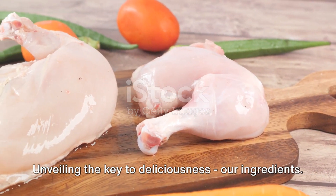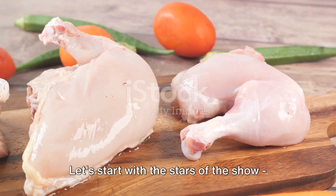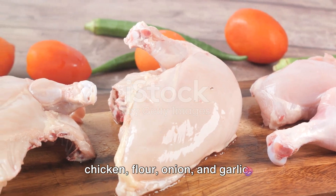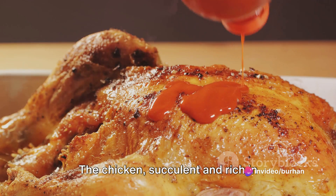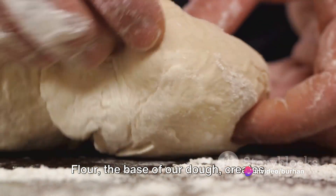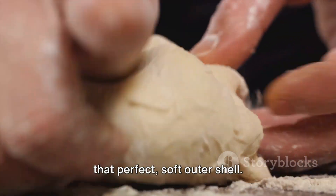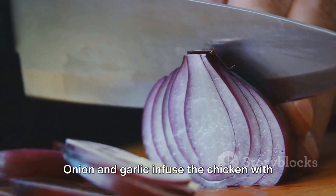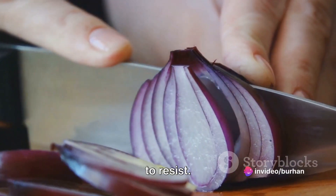Unveiling the key to deliciousness — our ingredients. Let's start with the stars of the show: chicken, flour, onion, and garlic. The chicken, succulent and rich in protein, forms the heart of our momos. Flour, the base of our dough, creates that perfect soft outer shell. Onion and garlic infuse the chicken with a pungent, tantalizing aroma that's hard to resist.